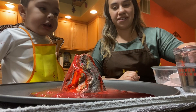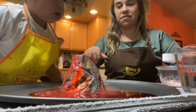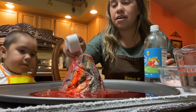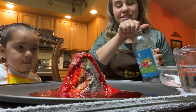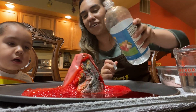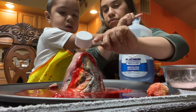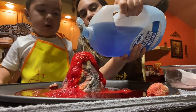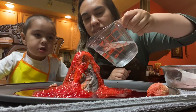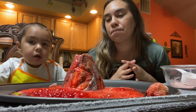Okay, let's do one more. With this one, instead of adding water, we're gonna add some vinegar so we get a bigger eruption. Wow! Do you see that? I think with the vinegar it did a bigger eruption.